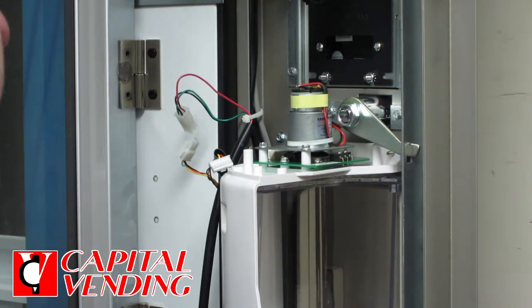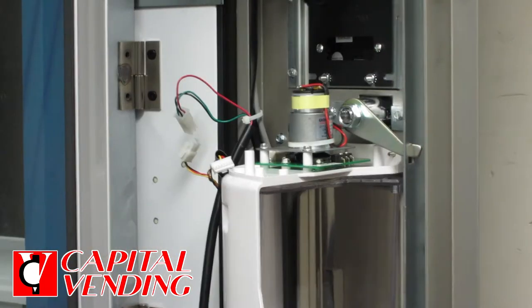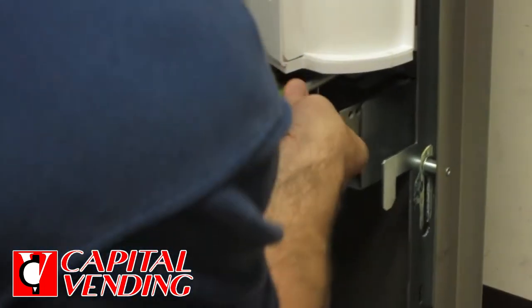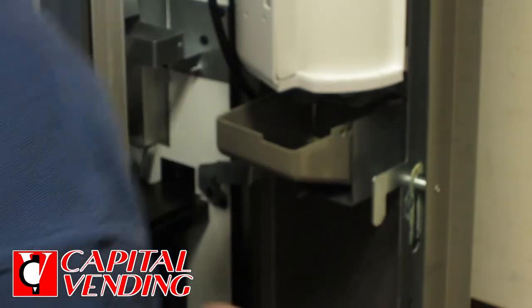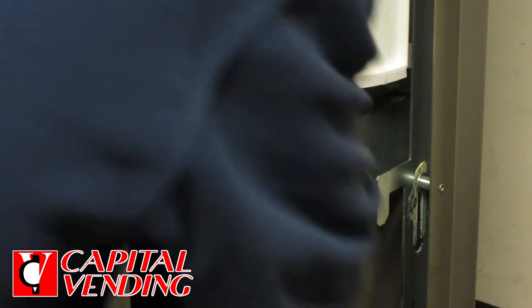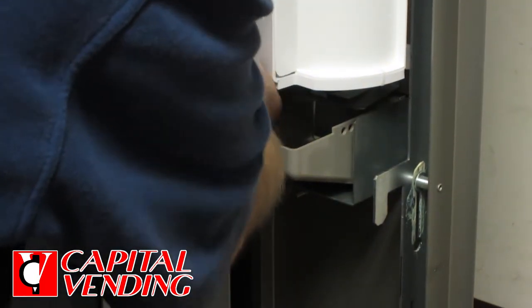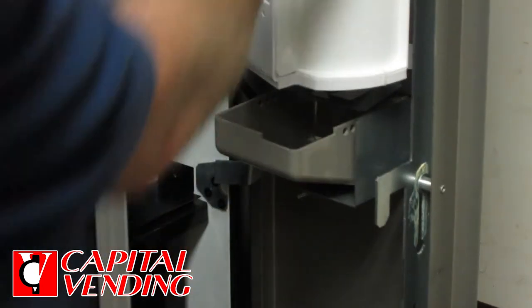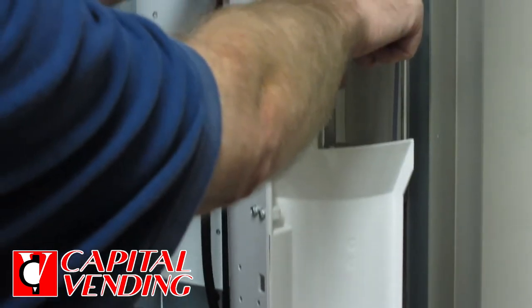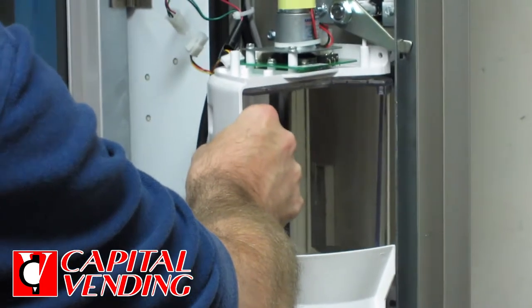I've removed the top two nuts so I'm kind of halfway there. I'm going to get the lower two — the delivery port sensor is down here so you want to pay a bit of attention to that. I've removed the four nuts. When you pull this out straight there's going to be two washers, spacers up here, so be careful that when you remove it they don't fall on the floor.